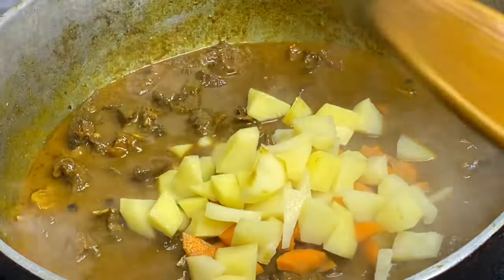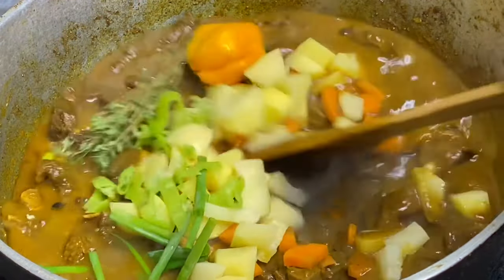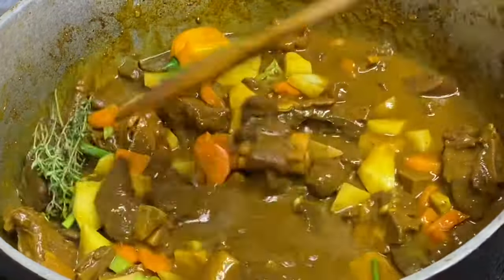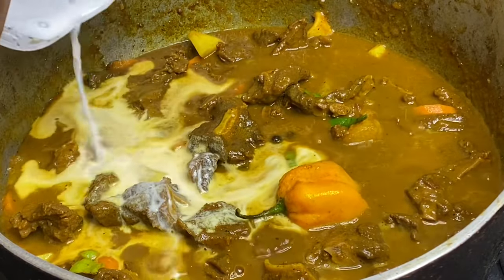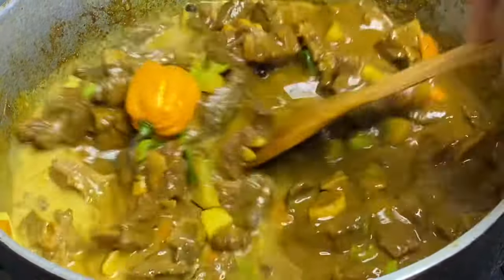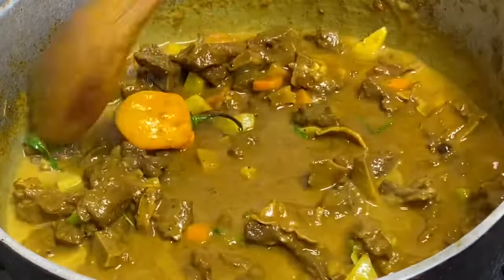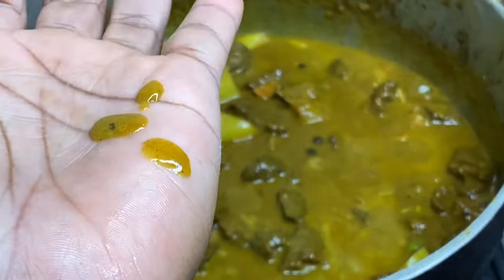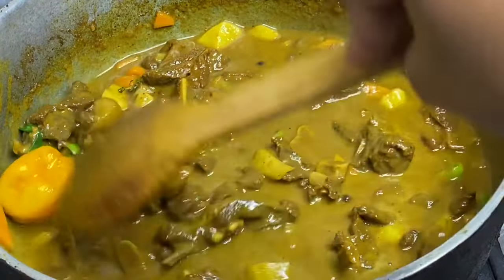Also going to add some pimento peppers, scallion, a whole scotch bonnet pepper, and some fresh thyme. For the final ingredient — my secret to the best tasting curry goat ever — some coconut milk. If you haven't yet tried it, just give it a try; it gives curry amazing flavor. Now you can taste and adjust, add a bit of salt if needed, and I'm going to cover this for another 10 minutes until the potatoes are cooked.